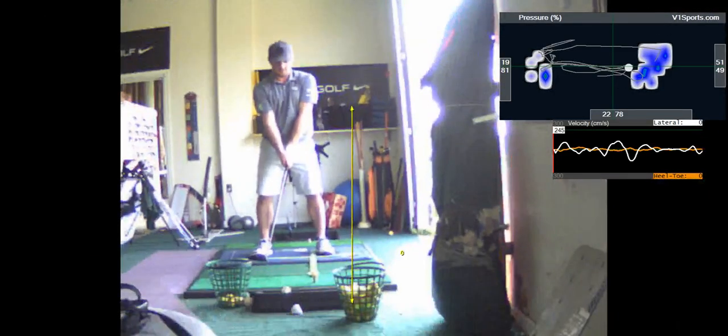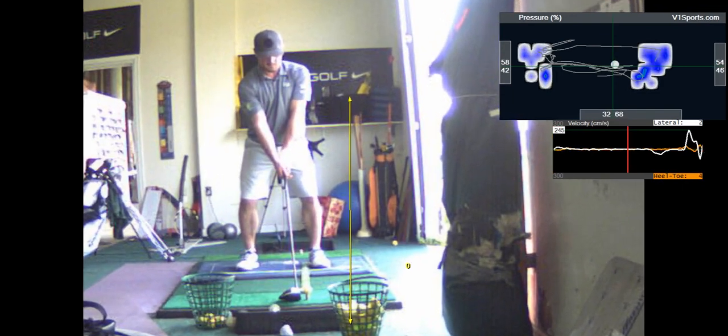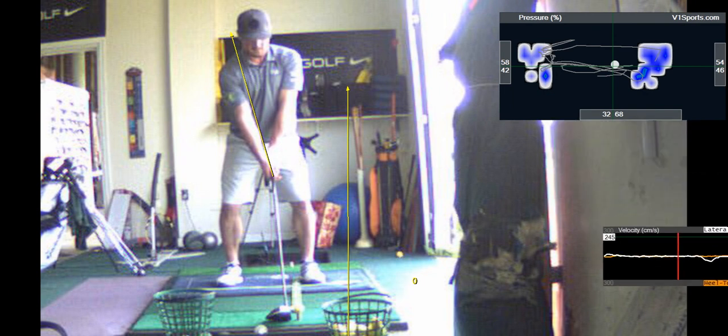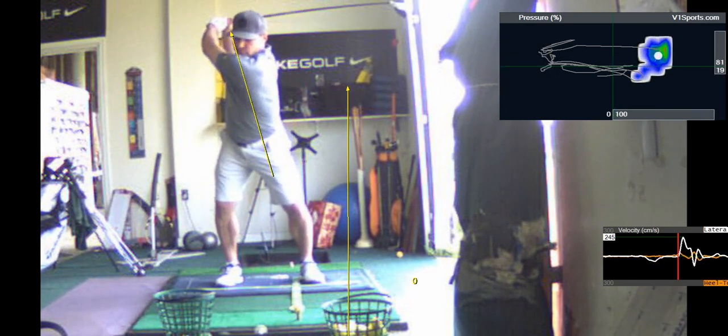All right, so there's your grip. That crease formed between the thumb and forefinger — that V should be going between your chin and the right shoulder. That's a better grip. That's not what you were doing earlier though.